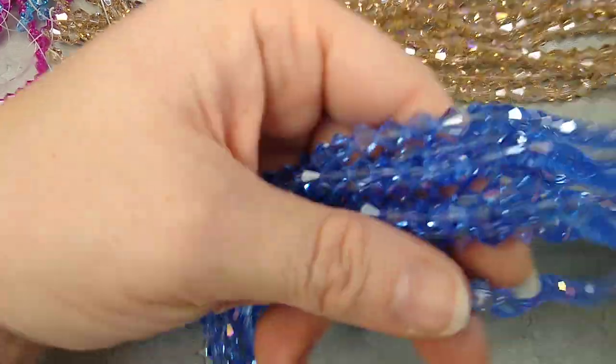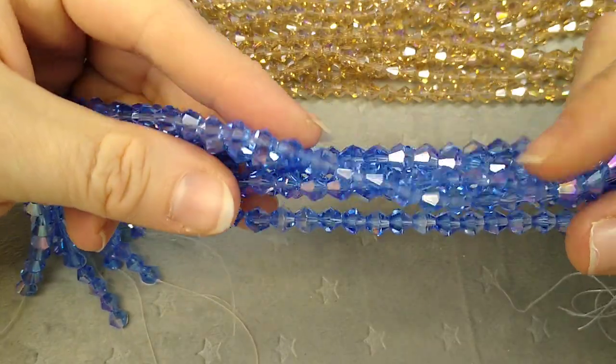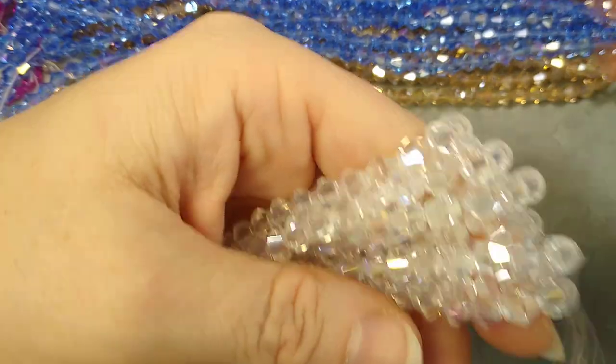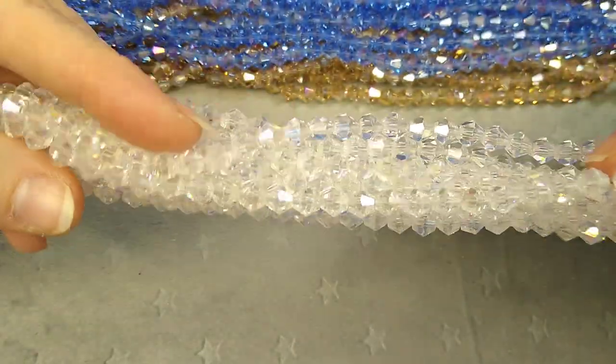Then I got them in light sapphire six millimeter — light sapphire AB. And these are clear AB, oh they're so pretty — six millimeter again.